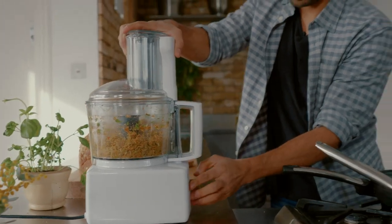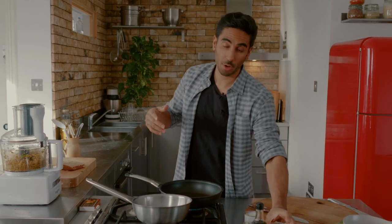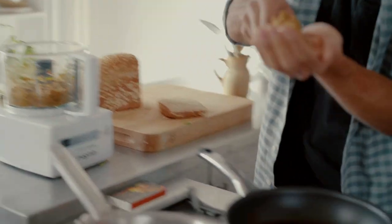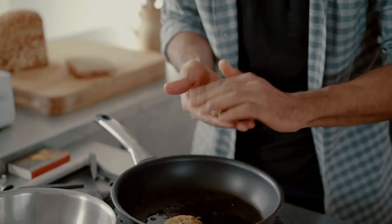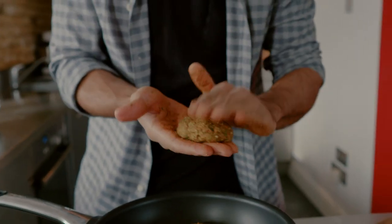Our blended salmon burger mixture is pretty rough so we can actually form it into burgers. I've put a non-stick pan on low to medium heat and we're going to go in with some coconut oil — just melt this in the pan. All you need is a large tablespoon: scoop it, pop it into the palm of your hand, form the patty, and then pop it into the pan. The good thing about this is that you can easily cook them and then freeze them and use these later as well.